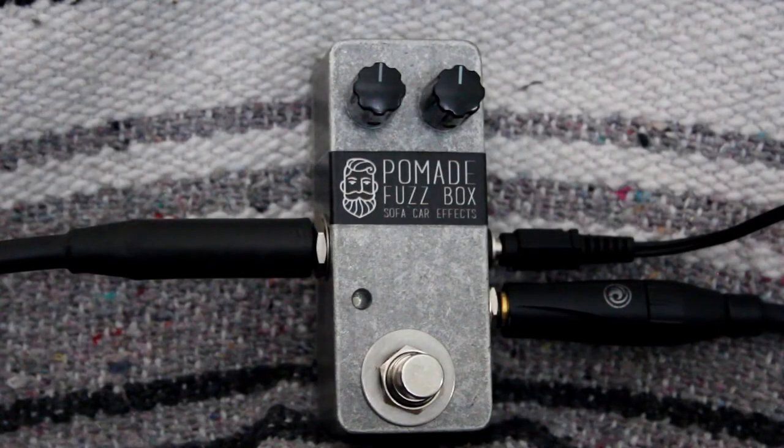Hi, here's a quick little demo of the Pomade Fuzz Box. I'm running a Strat into a Fender Champ. I'm on the neck pickup, and here's my clean tone.